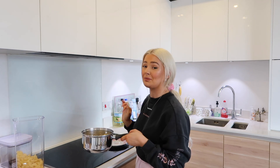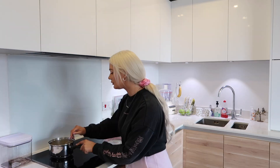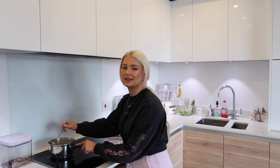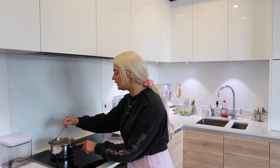I just opened the oven door to look at it — it smells so good, I'm so excited. The pasta is boiling away; I'll just let that cook. Pasta normally takes about 15 minutes.